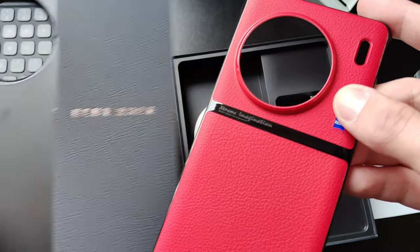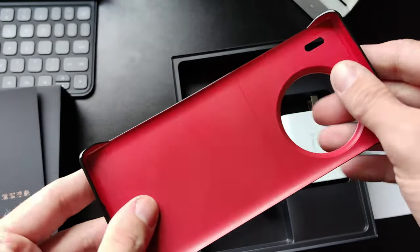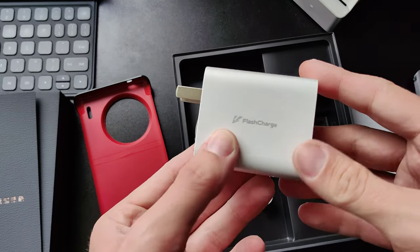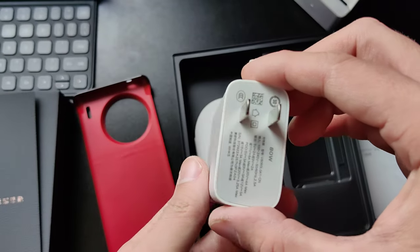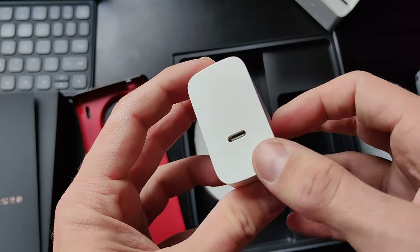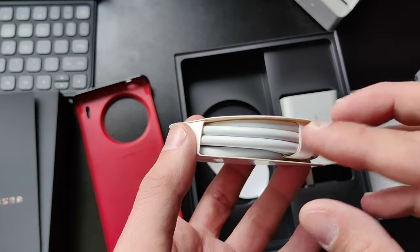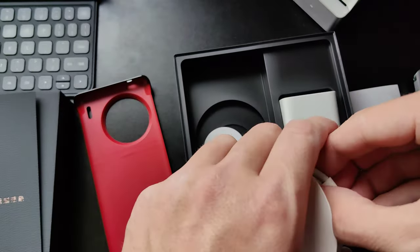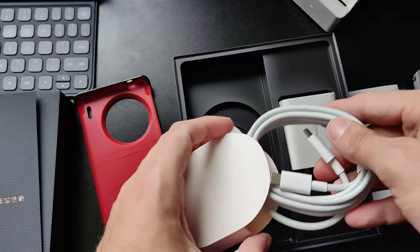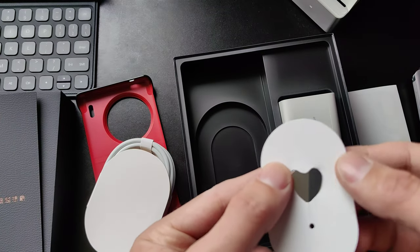It reminds me of the same texture material that you can see on the phone, so they're using the same kind of material. A nice hard case — very cool that they sent this with the device. Then we have a flash charger here that can charge with 80 watts — there we can see it. 80 watts charger, Chinese or US plug, and it's a USB Type-C charger. The cable is a bit thicker because of the 80 watts, and it is also a USB-C to USB-C cable.